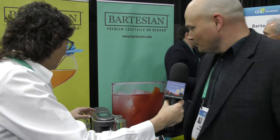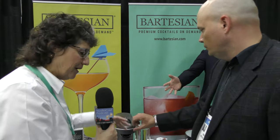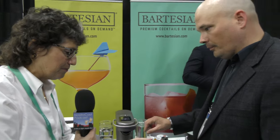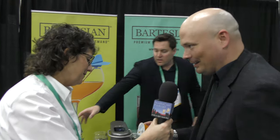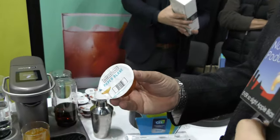I should explain to the audio-only listeners that basically we're looking at a Keurig for cocktails, right? You wouldn't be the first person to make that comparison, absolutely. So on the screen here you've got a display, and then you've got these little capsules. That one says Paper Plane. It's a modern cocktail.